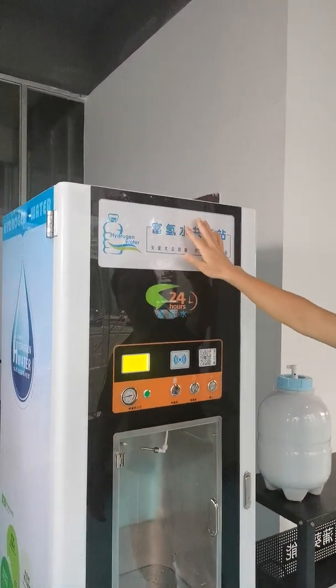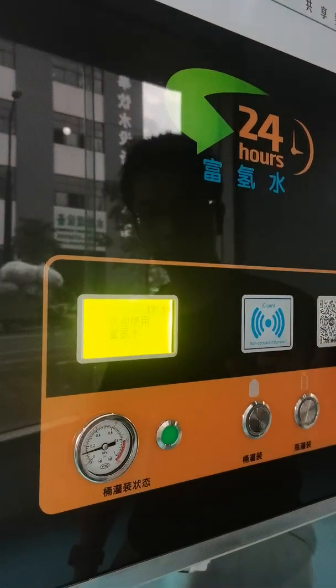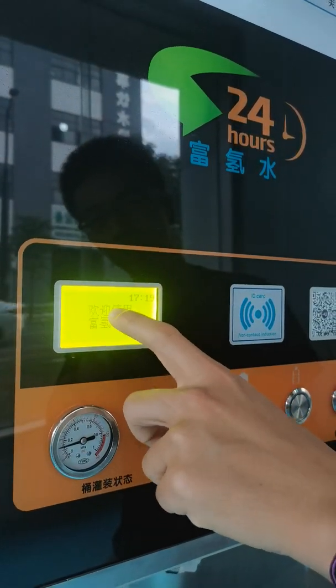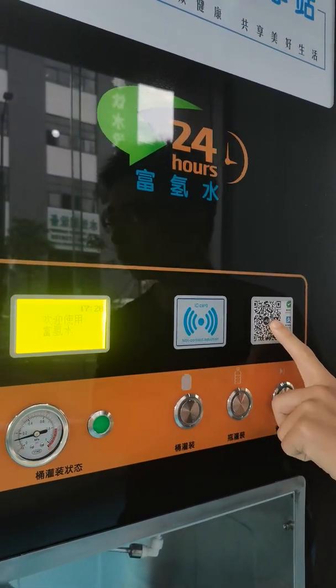This is the lamp box for advertising, and this area is for the payment system. This is the LCD display to show messages, this is IC card payment, and this is QR code payment.